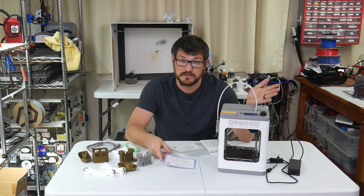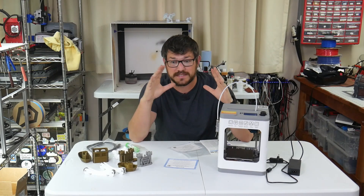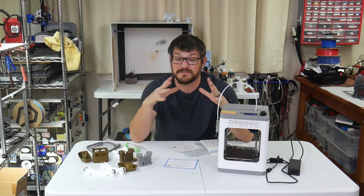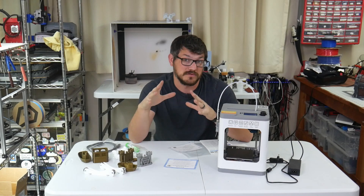This is a Bowden printer — it is not direct drive. Again, this is not for printing fast or for highly detailed demanding prints. This is for kids, and I'm going to go over the reasons why that is.